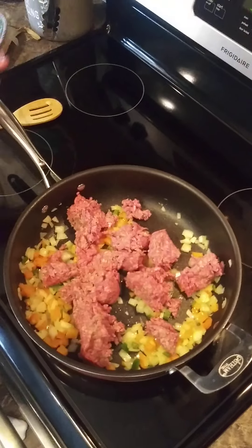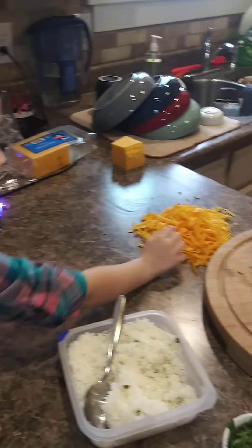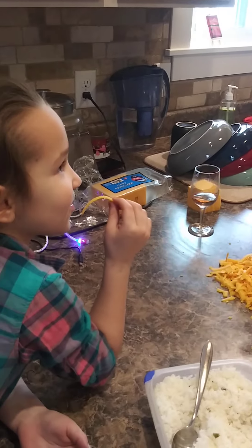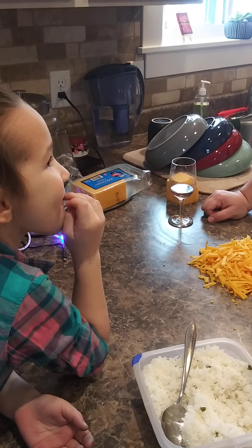At this point we are just going to brown the hamburger, drain the grease, and I'll meet you back. And while the hamburger is cooking, this is a good time for wine time and cheese time. And she's going to eat all our cheese before we get to stuffing the taco shells.